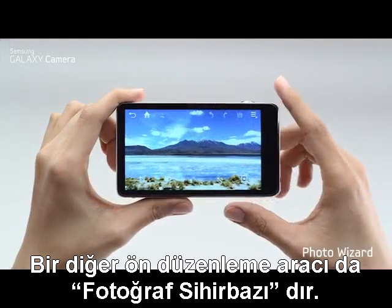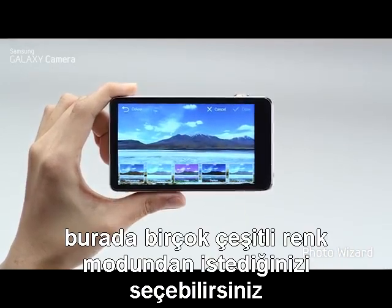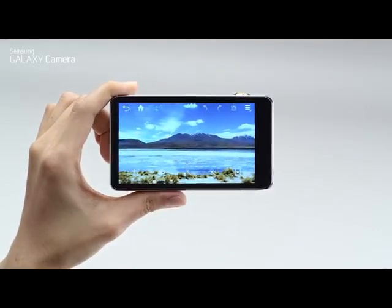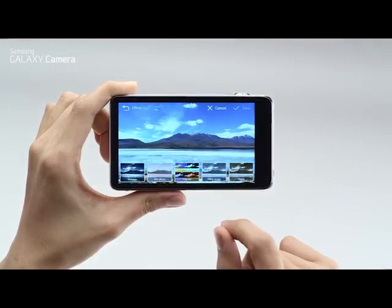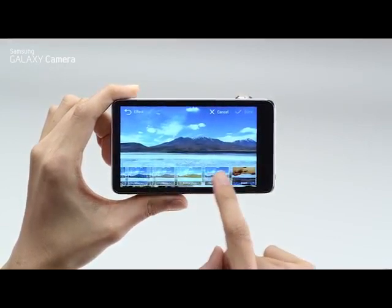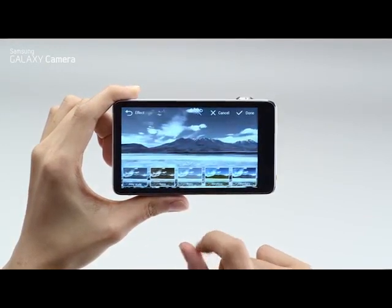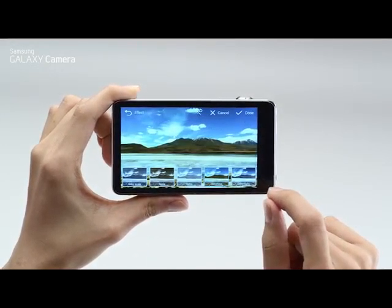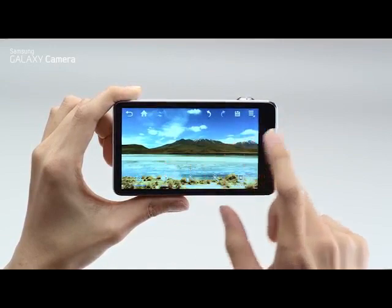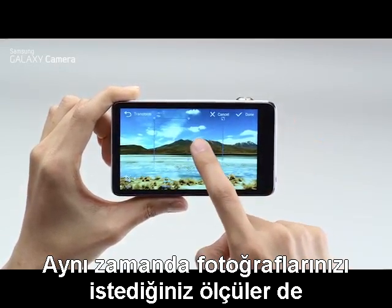Another post-editing feature is Photo Wizard. Let's start with color — here, you can choose from a variety of different color modes. It also has several photo effects like grayscale and sunshine mode. You can also crop your photo in any size you want.